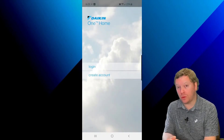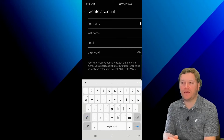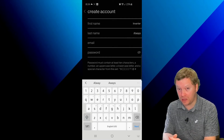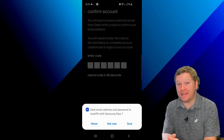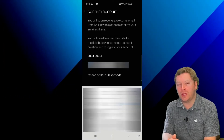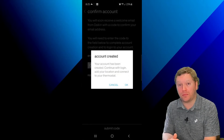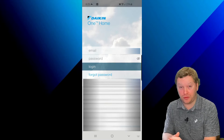Back in the app, we're going to go ahead and click Create Account, then click on Agree. Now you're going to type in your name, email, and password — this is the email you want to associate with the account. Once you create the account, you're going to get an email with a six-digit confirmation code. This is a different six-digit code than what your Daikin One smart thermostat just gave you. Go ahead and go to your email, get that six-digit code, plug it in back at the app, and then click on Login. You should now be able to log in with the credentials you've just created.